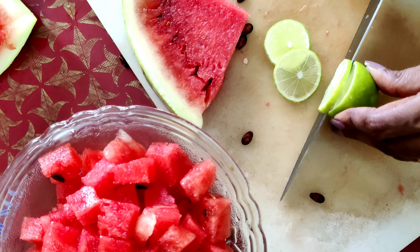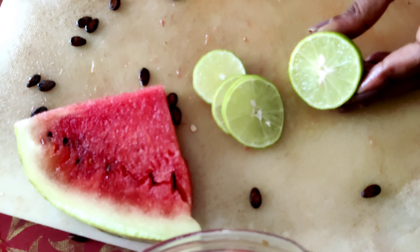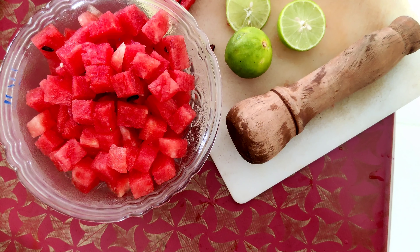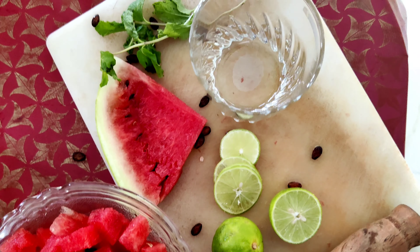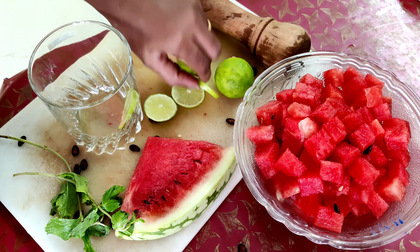I will cut the bowl as well. We will cut the glass and add 2 slices of lemon.